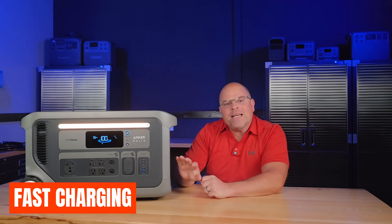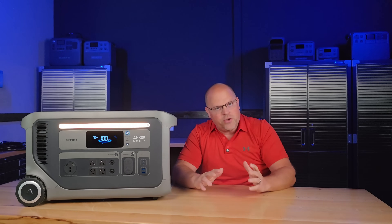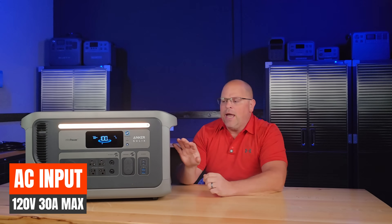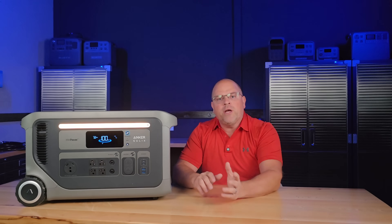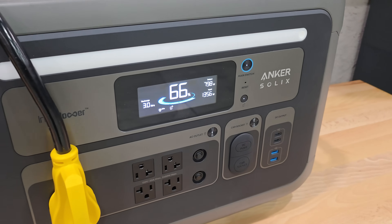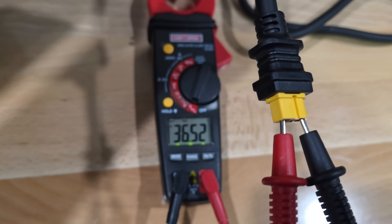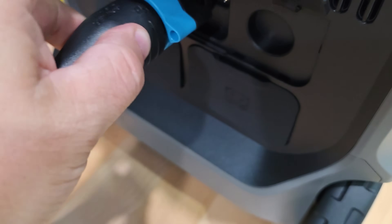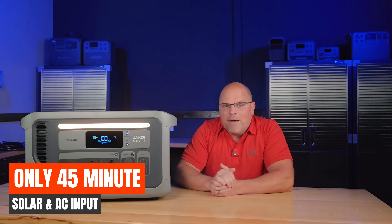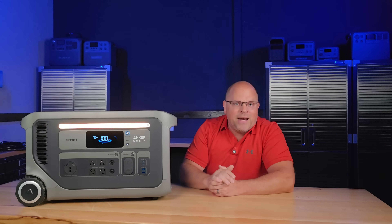One of the standout features is how fast this system can recharge, and it has multiple ways to do that. You can plug into a 30-amp wall socket at 120 volts and charge at 3600 watts, or through an EV charger with an adapter. With solar panels, it supports up to 2400 watts of input through dual MPPTs and you can realistically recharge in a single day. Combined with AC and solar, you're looking at up to 3800 watts max input — recharging in about 45 minutes. That's a game changer for RVers, van lifers, and home backup scenarios.